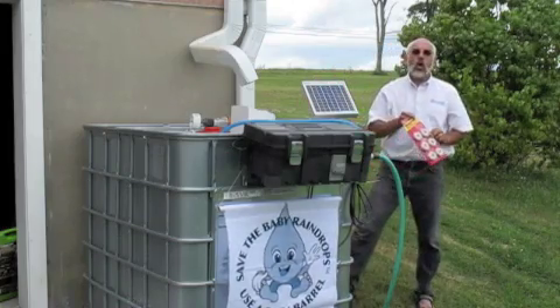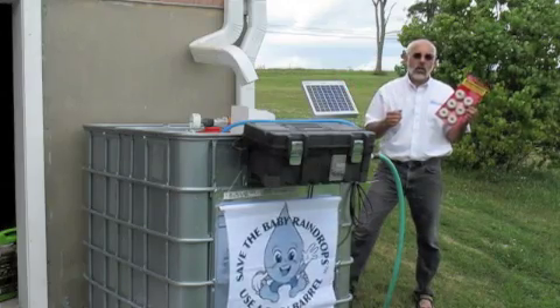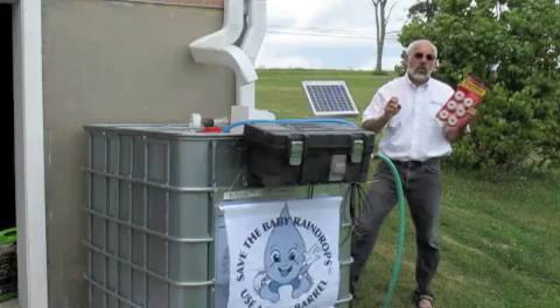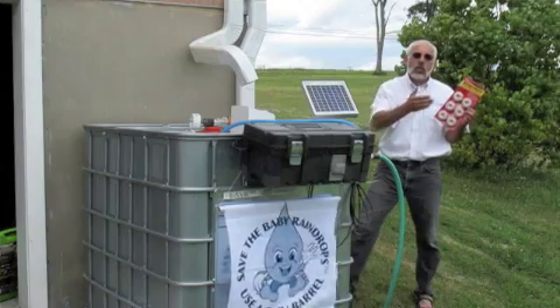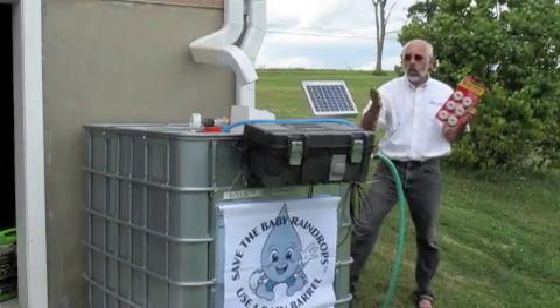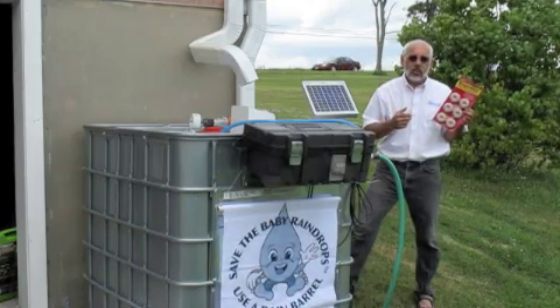And lastly, what everyone is always concerned about is mosquitoes. But I think you'll see quite clearly that this unit is fairly contained and very difficult for insects to get in and out of. But again, if you're concerned — whether it's with this unit or any of the other units — mosquito dunks are a great product to consider.